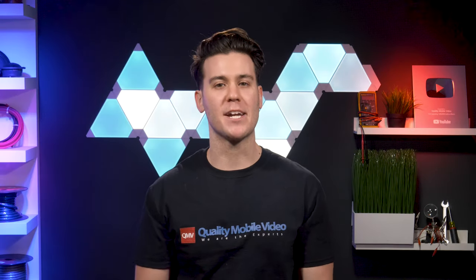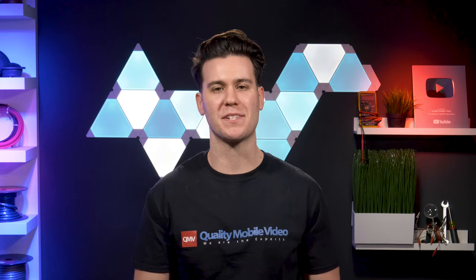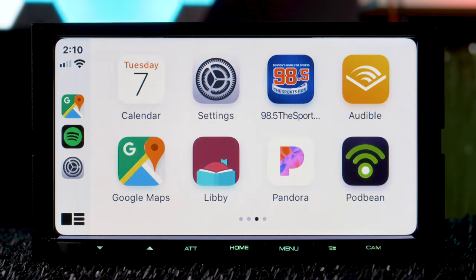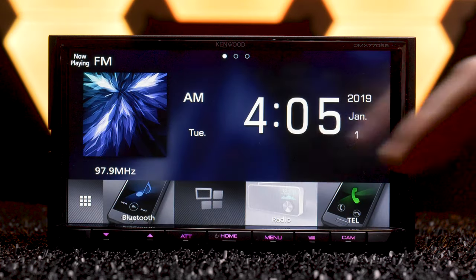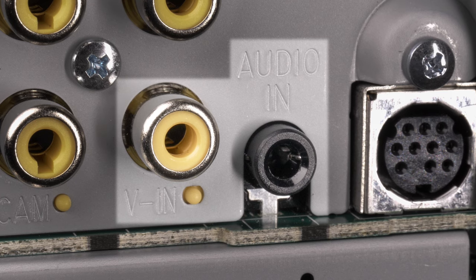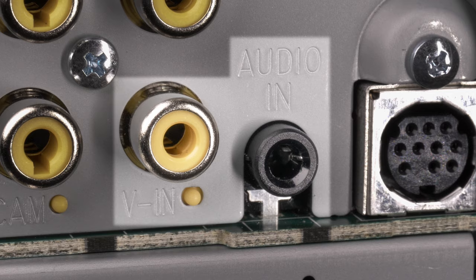This is a very interesting stereo, although it should be cheaper given what Kenwood missed out on. An HD display with a capacitive touchscreen would make this stereo fly off the shelves. There's no wireless Apple CarPlay or wireless Android Auto, which are really in demand right now. No HD radio. And finally, no RCA audio inputs to accommodate the RCA video inputs — just that 3.5mm audio input jack.